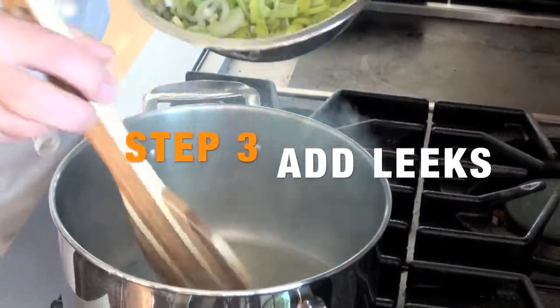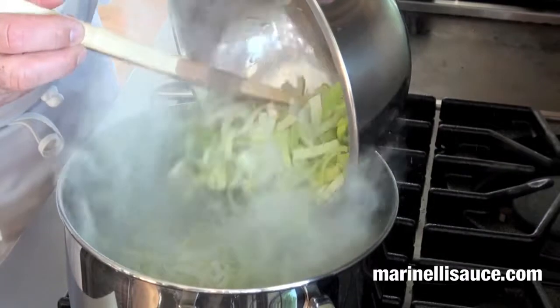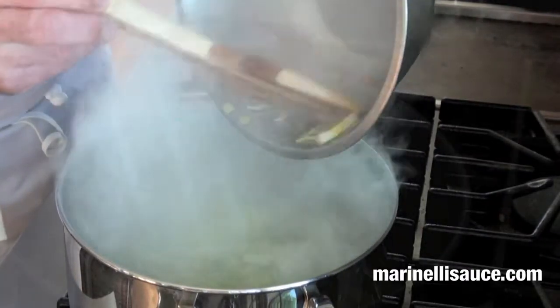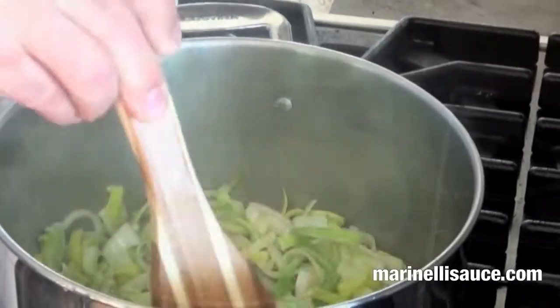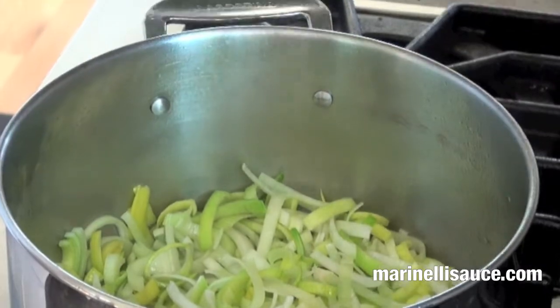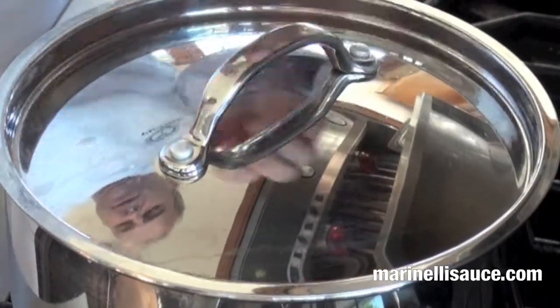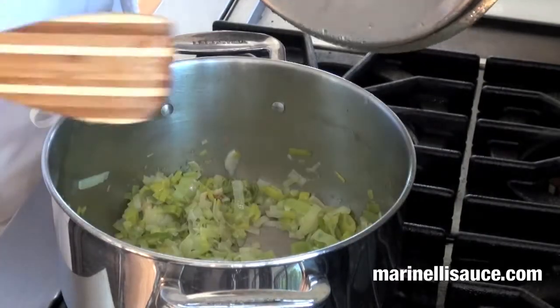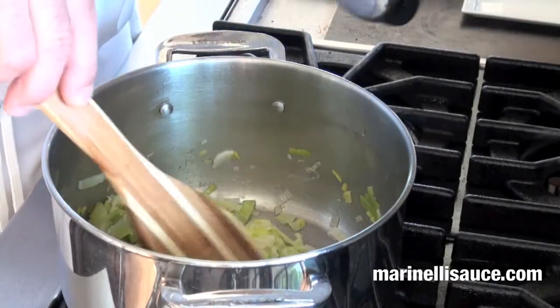Leeks have to be thoroughly washed because they tend to be very sandy. Sauté them around well and then cover with a lid for about ten minutes until they're soft. After about ten minutes, the leeks should be nicely softened and ever so gently caramelized.